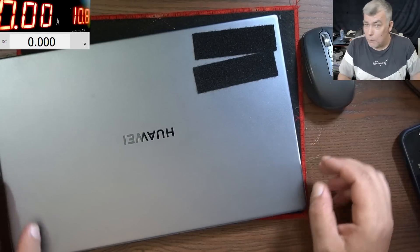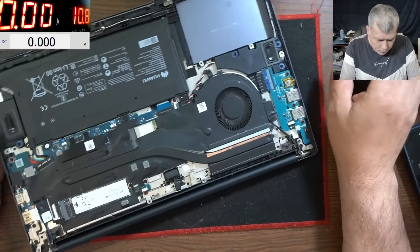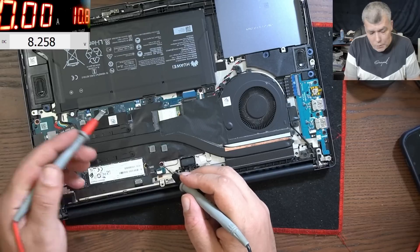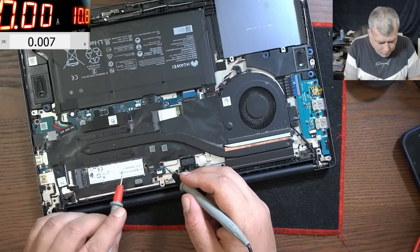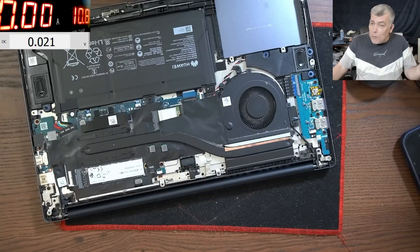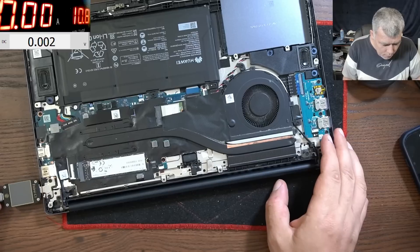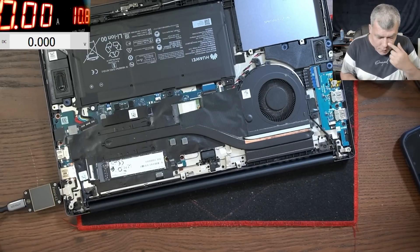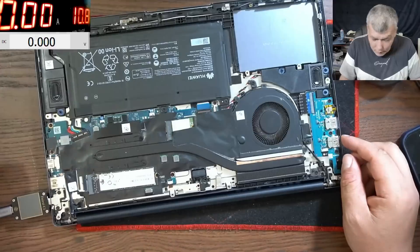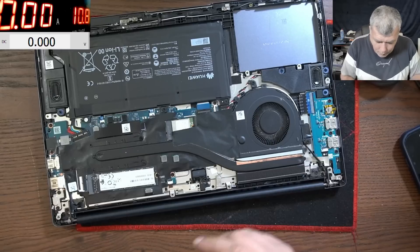Hello, so we are back and this time we have a nice laptop here, it's a Huawei — a big one. I opened the laptop already just to be sure everything is fine, and it is fine. The battery has 9.4 volts, it's supposed to have around 12 volts. The problem with this one: if I plug the charger, nothing happened. The charging port looks fine, but pressing the power button — same, nothing. This laptop is just dead. So let's take the motherboard out because there's nothing I can check without doing that.